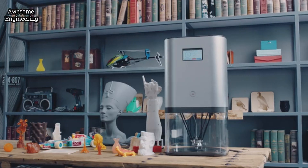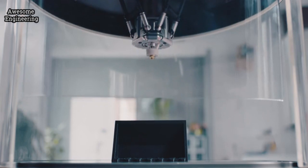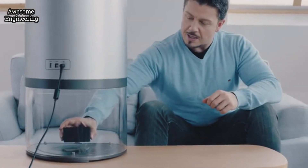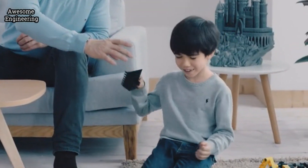Introducing IVY, the revolutionary 3D printer. It's smart and easy enough for anyone to use, even for a child.